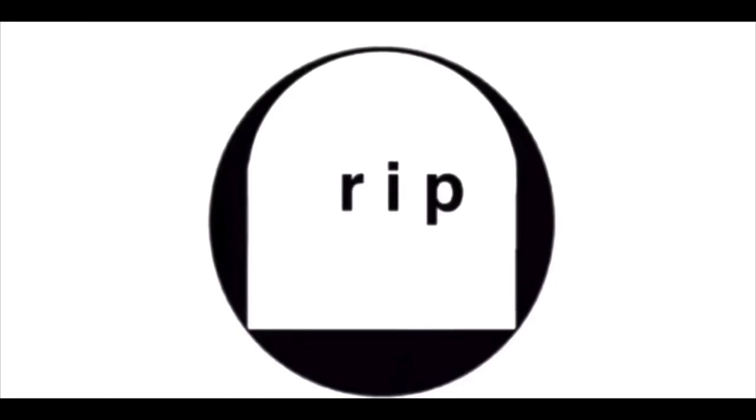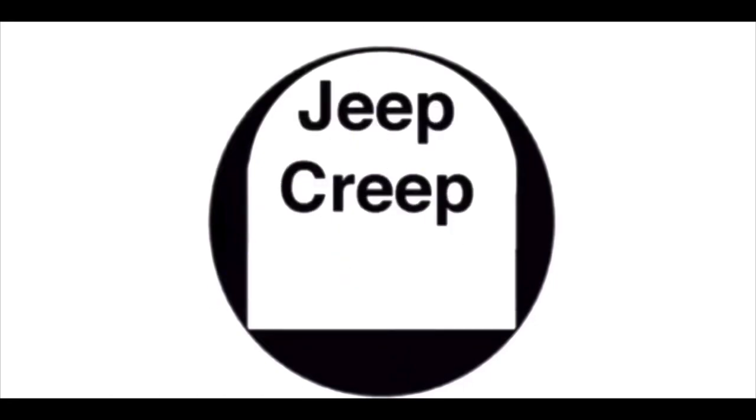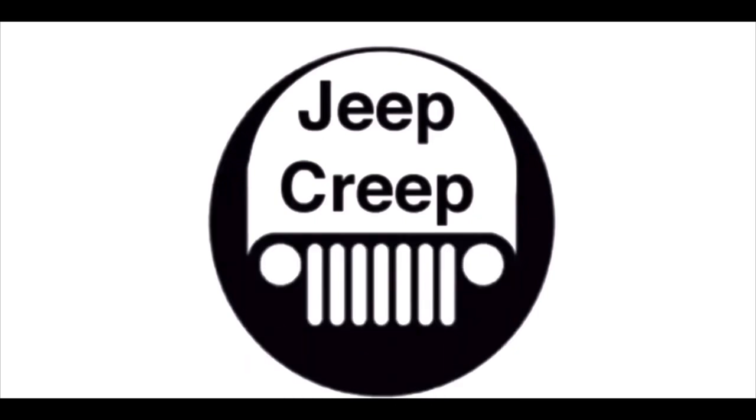I was once a camper myself, but it wasn't anything like this. Jeep Creep.